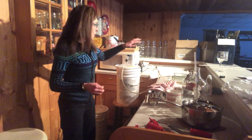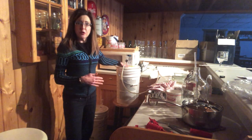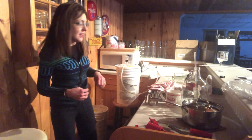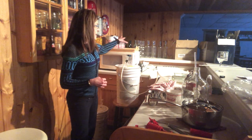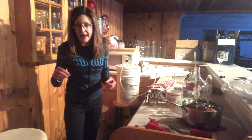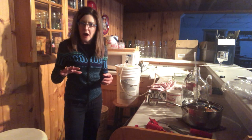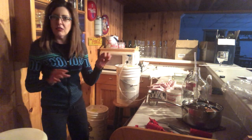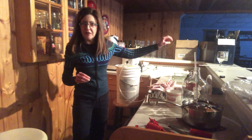Each five-gallon bucket of rhubarb wine is going to fill about 24 or 25 bottles. I've got these washed and these are all recycled bottles received from friends or ones I reuse myself. You have to soak them in water, scrape all the labels off, and sometimes use a Brillo pad type thing to get all the glue residue off. Some brands are easier to remove than others. I've got about 54 bottles here ready to go because I have 10 gallons to bottle.